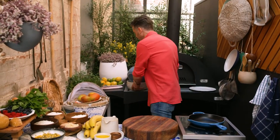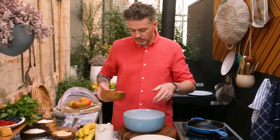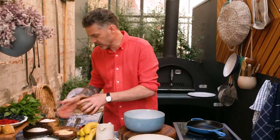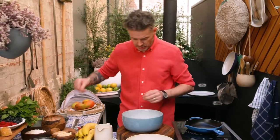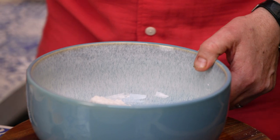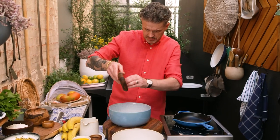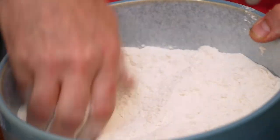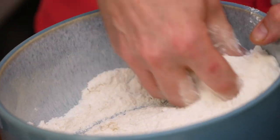And we'll start making the pancakes. So two bowls we need. One of them we're going to mix our flour in. I've got two flours — a normal one and a coconut flour. A good pinch of salt. And baking powder. A little bit more jaggery, just a little bit. Just mix these guys together so the baking powder is incorporated all the way through the two different flours.